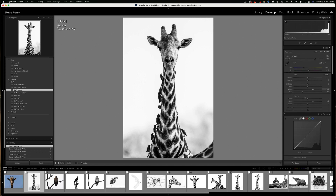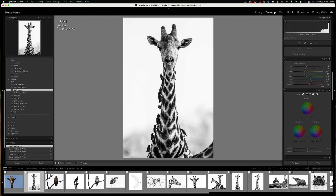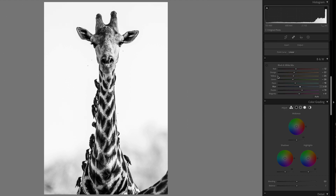Before we get too far into the regular sliders, I want to mention the black and white mix sliders, because a lot of times I start here first. These manipulate the underlying RGB color — the original color data. For example, if I take the orange slider and move it back and forth, you can see it has a rather dramatic effect on those areas of the image. The reason I bring this up is that sometimes we have a blue sky behind the animal. When we make our conversion, that blue sky is going to turn to a gray sky. For the high-key white sky look we want, we simply push the blue slider over to brighten it. You can manipulate any color here — if an animal has certain colors you want brighter or darker in the black and white photo, you can adjust them here.